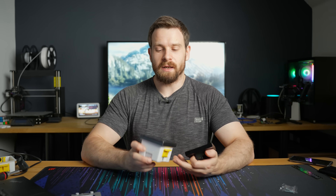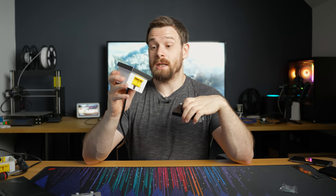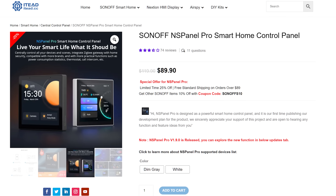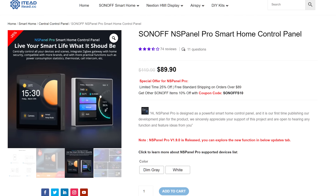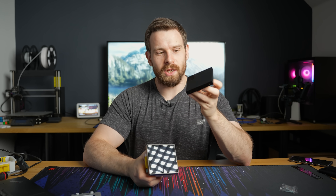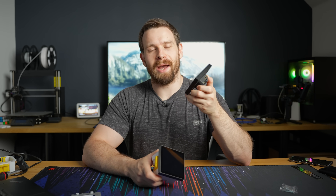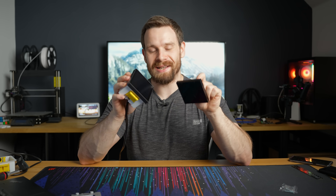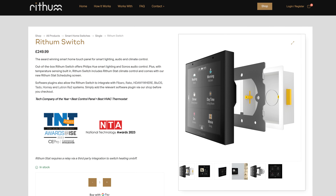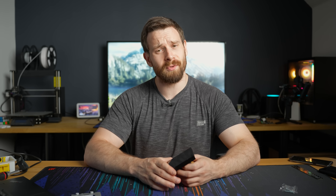The biggest differentiating factor between these two is the price. The Sonoff NSPanel Pro is currently available for 85 to 90 pounds, and the Rhythm switch is 250 pounds. That's a pretty big — almost three times — price increase.